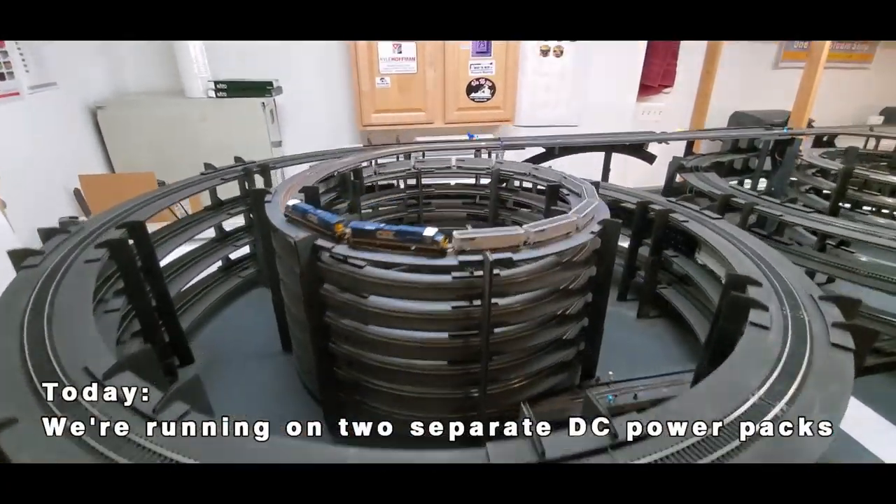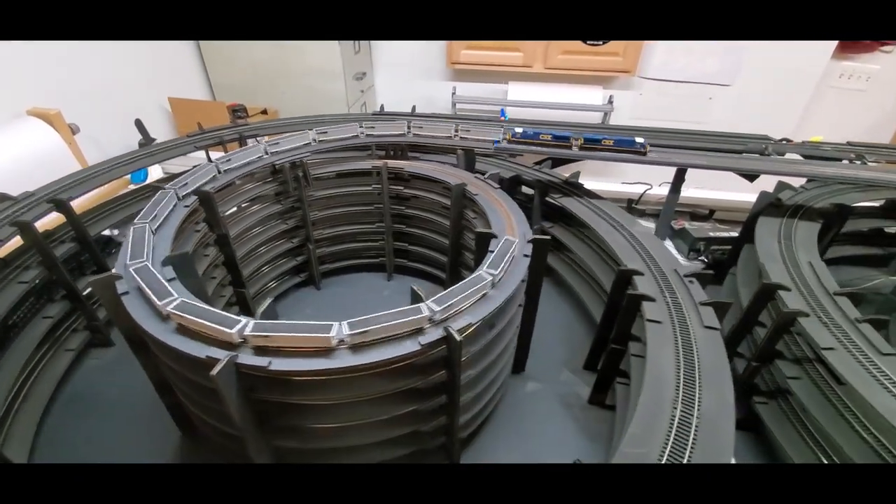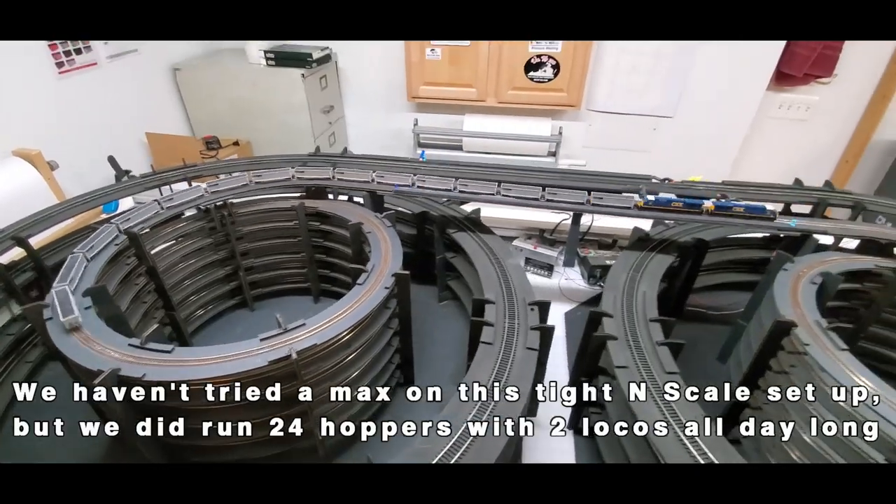Today I'm just running trains around in a bunch of circles and there's no need for switching or a bunch of operational desires that DCC would give me, so we're just using two separate DC power packs.